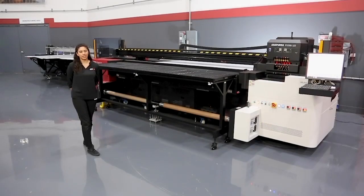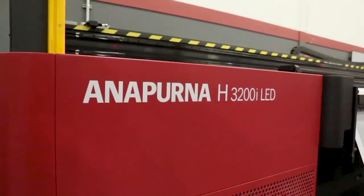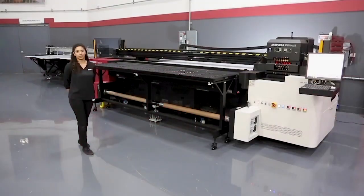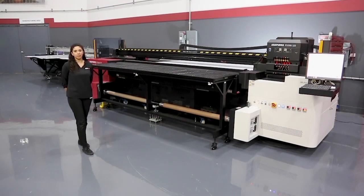Welcome to the Agfa Technology Learning Center. Here we have the Annapurna H3200i LED printer, which is a 10-foot wide hybrid system capable of optional dual-roll capability. This ergonomically designed machine is perfect for customers looking to do various media in different thicknesses, sizes, and a quick swift changeover from rigid to roll mode. Today we'll be going through a couple different exercises to show you how an operator interacts with the machine to produce different applications in different printing configurations.